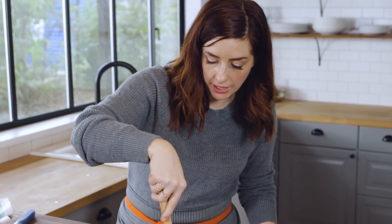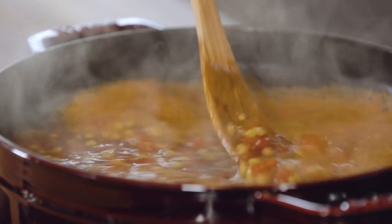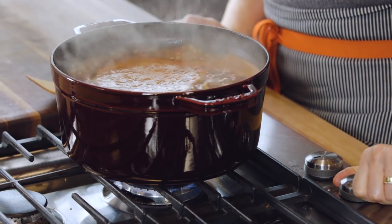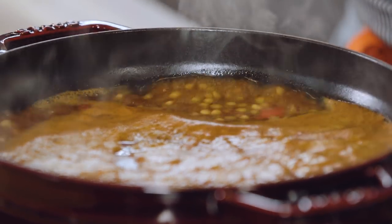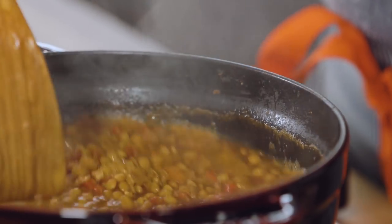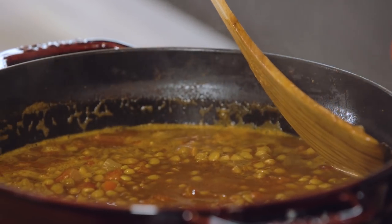Give this a stir and then you'll bring this whole mixture up to a boil. You want it to really get going and then you'll adjust the heat down to a simmer and let it cook for about 30 minutes. This looks awesome — it's thickened up, the lentils are cooked, but not too mushy.